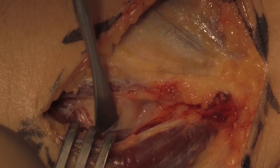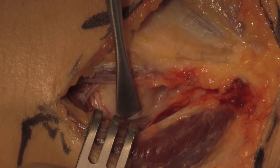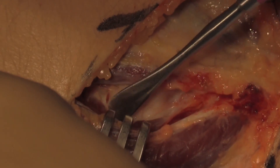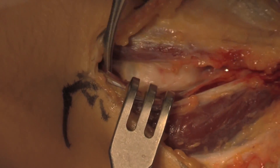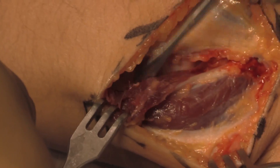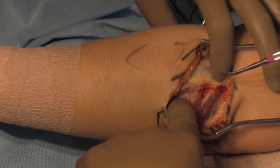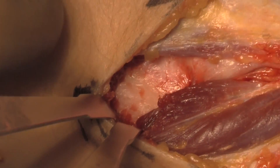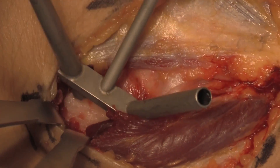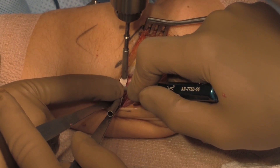Dissection proximally up to the lateral epicondyle and dissection down to the supinator cristae was performed on the ulna. Here we are at the level of the radial head, dissecting free the muscle and fascia to expose the capsule. The capsule plays a critical role as we use it to imbricate later on as part of the reconstruction.